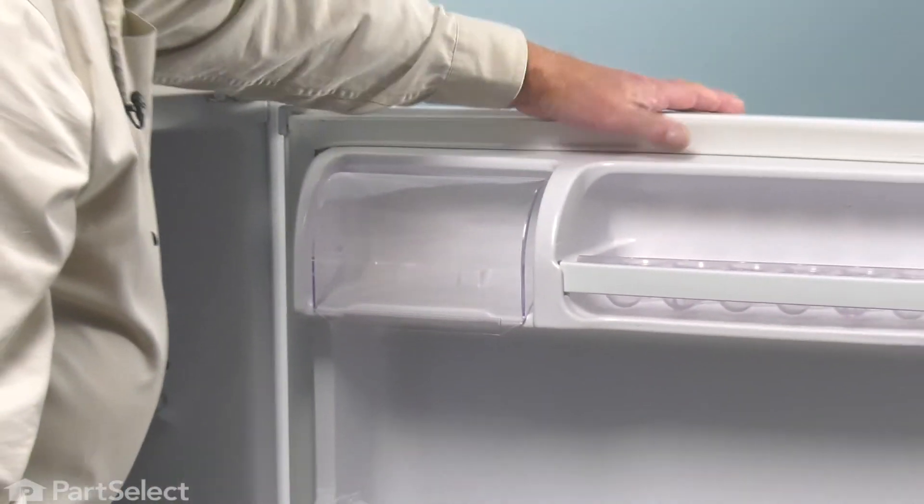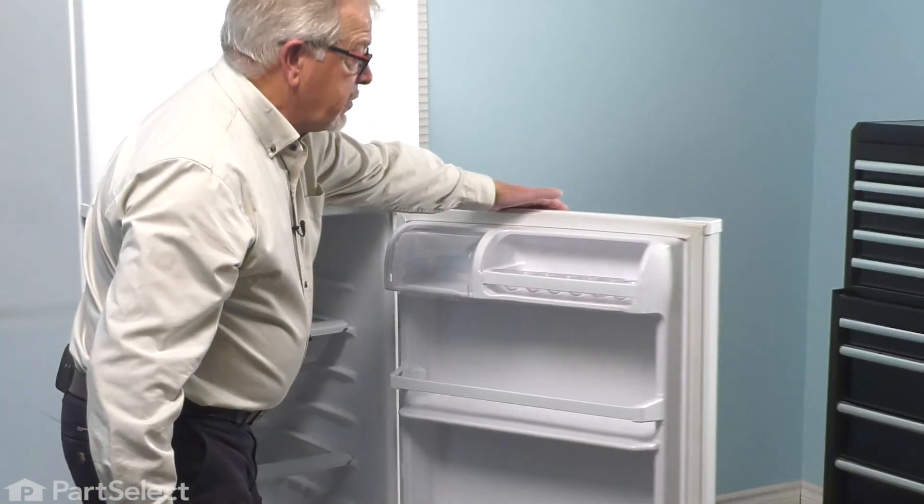Make sure it tilts easily. We can close the refrigerator door up. And your repair is complete. Take care.